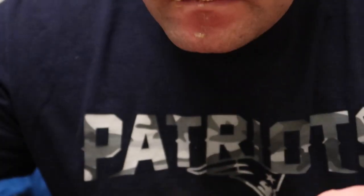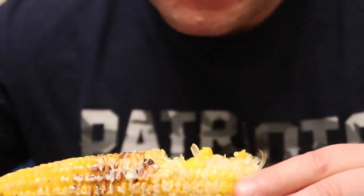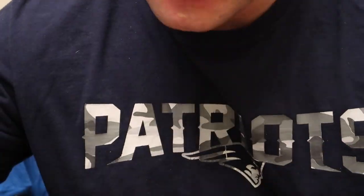Thanks for watching my video. For more recipes and restaurant experiences, please visit thebostoncook.com.